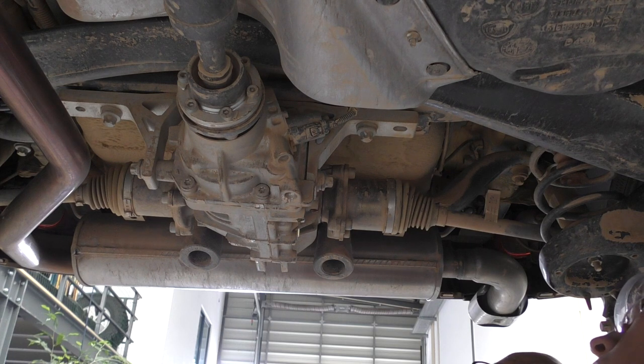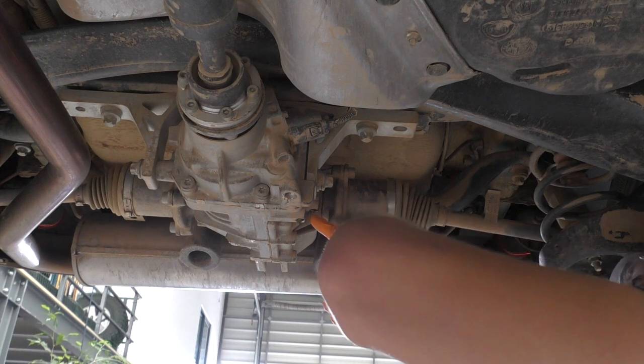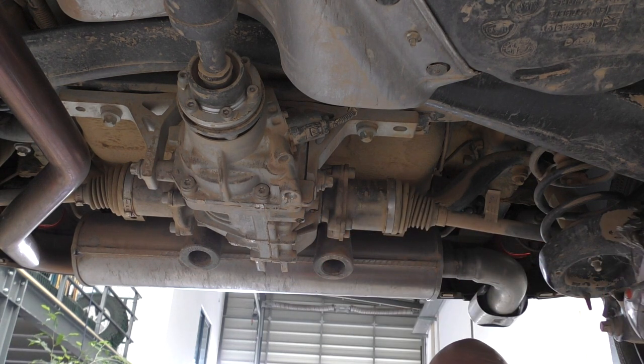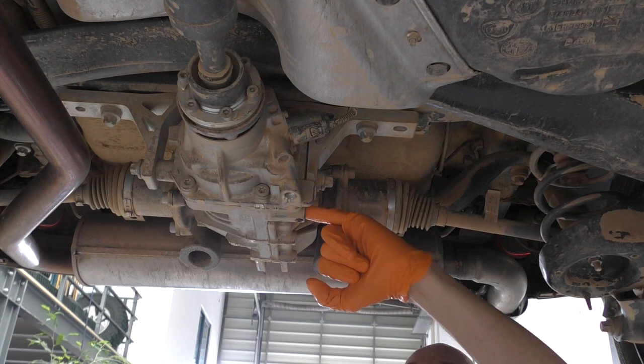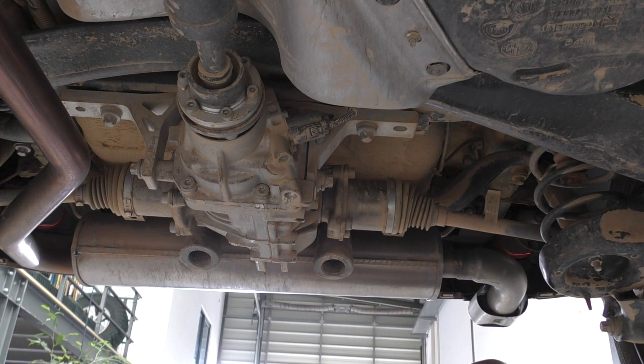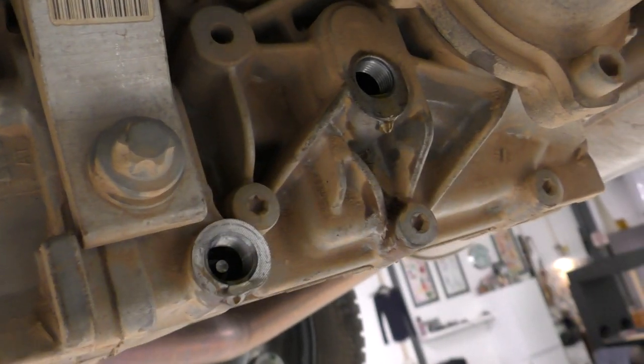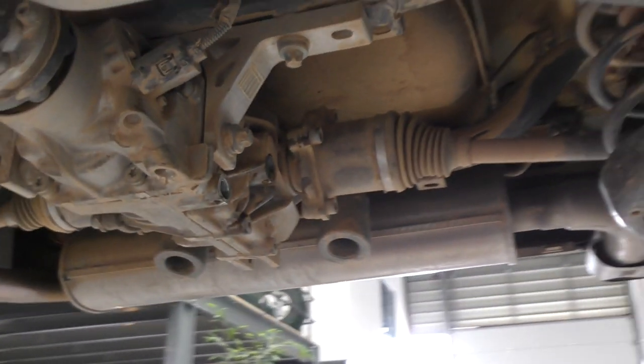Looking inside the drain hole, there's what looks like a button or stopper — a small piece of metal in there. We're wondering if pushing it releases more oil. We've barely got 100ml out — nowhere near the recommended amount. Wait, there's no more coming. It was full because the oil came out of the fill plug. Looking more carefully, there's a little stopper or filter in there — let's try to pop it out with needle-nose pliers.